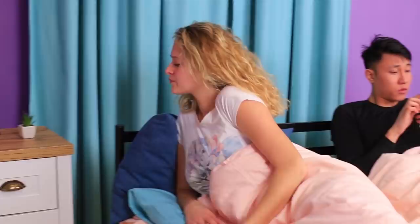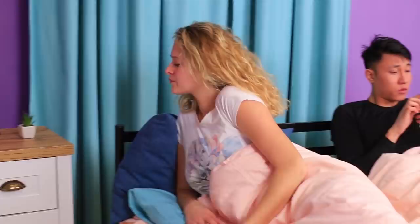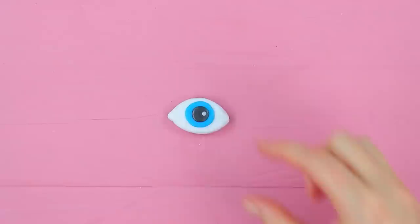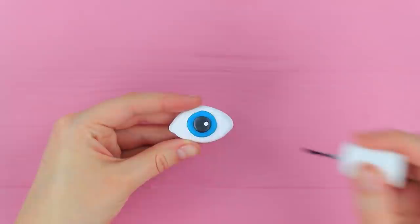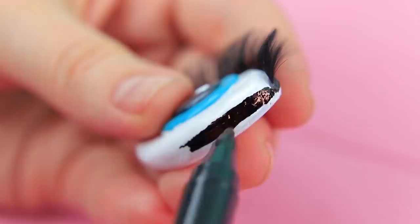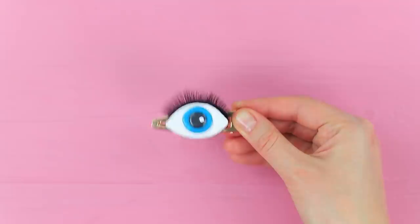I wonder who he's texting! But my third eye will be watching you! Shape an eye out of polymer clay. Add a blue iris and a black pupil. Attach a little circle as a highlight. Bake the clay following the package instructions. Coat the eye with clear polish. Glue false lashes on top. Trace the outline with a black marker. Attach the eye to a hair clip.